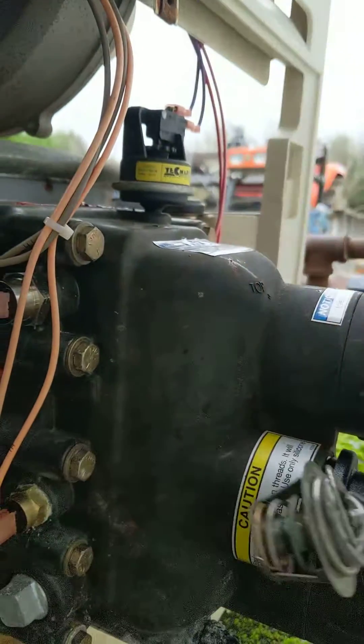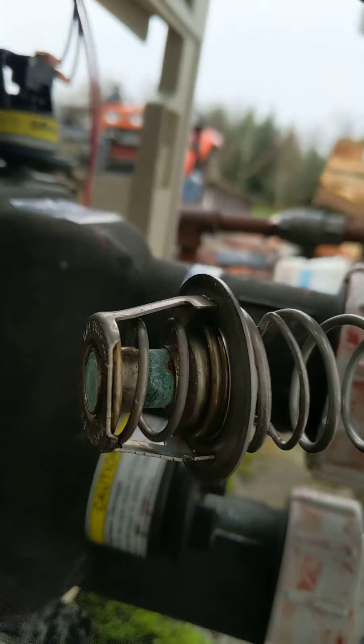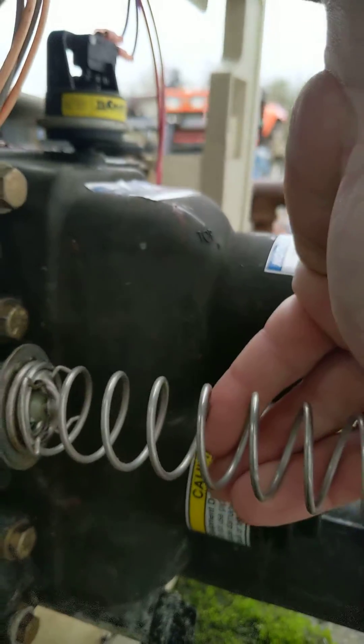So it's one or the other, or both, that are bad. We then took the thermal regulator and tested it in hot water. The one we're showing here is testing properly, but the one we pulled out was not opening at all, even in 200-degree water. So now we'll replace it.